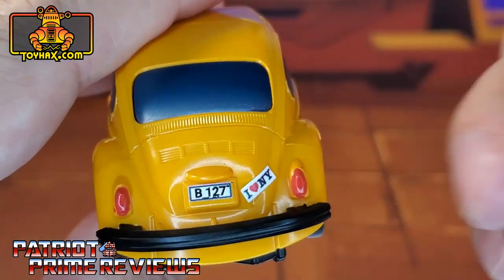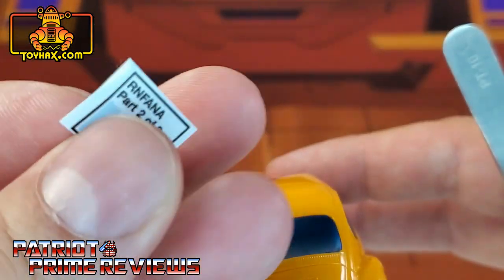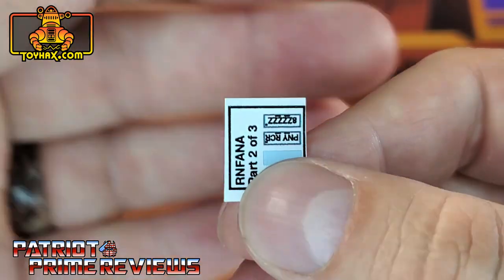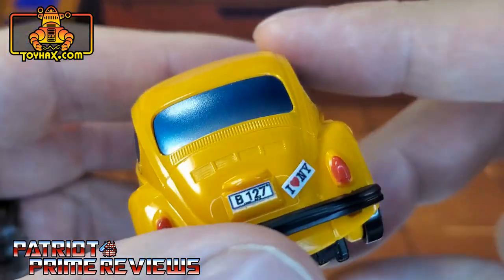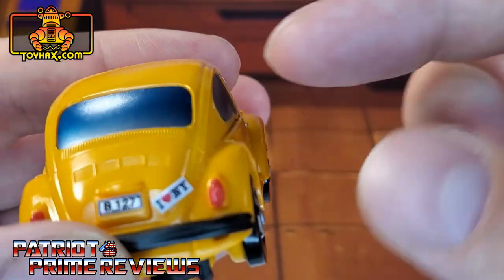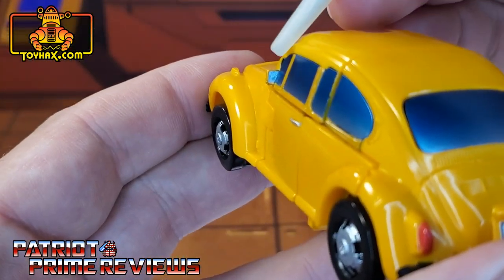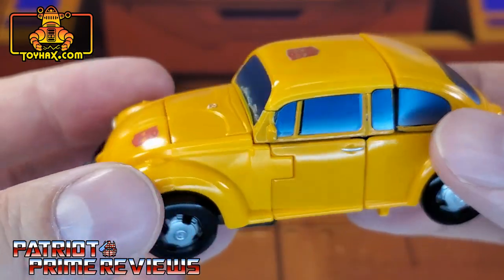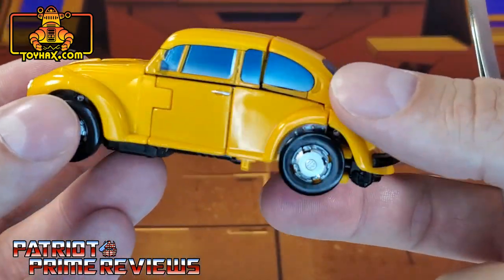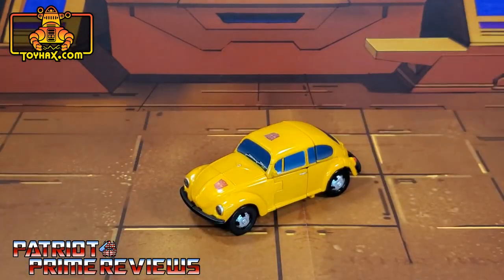On the back of the vehicle, he gets a brand new license plate. I picked B127 — you do have some options: Penny Racer and others. He gets an I Love New York bumper sticker. And right here, he gets a decal to give him a mirrored side mirror. So Bumblebee looks really cool now in vehicle mode — a lot of little details that add a lot to this vehicle.